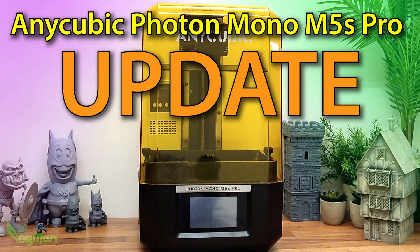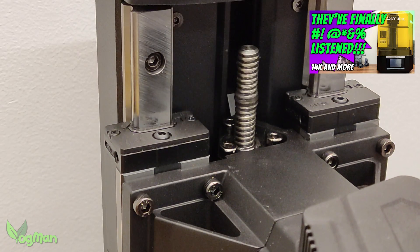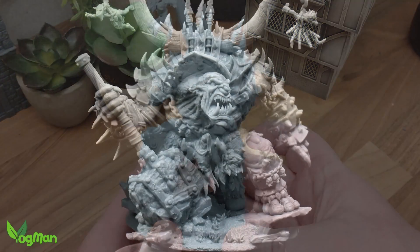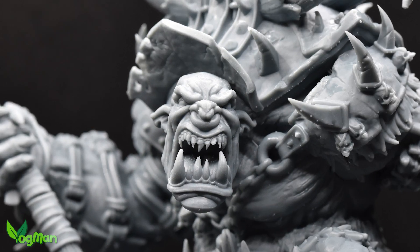Hey guys. If you saw my recent Anycubic Photon Mono M5S Pro review, you'll have seen that I loved this printer, but it had a couple of firmware problems that bordered on the idiotic.